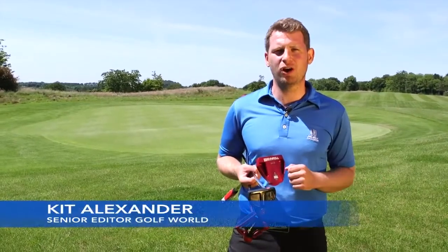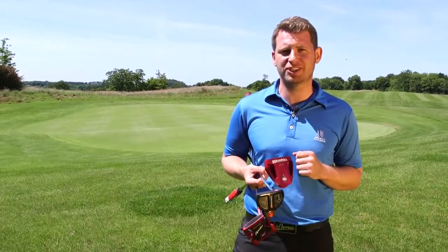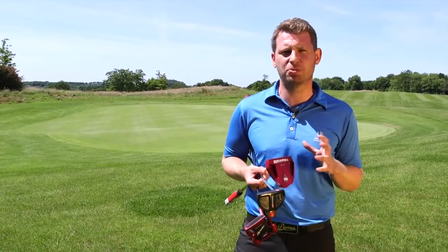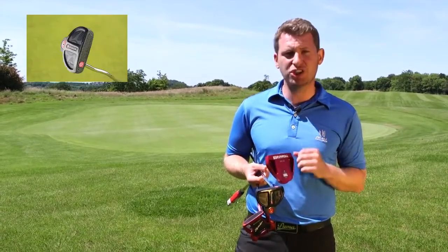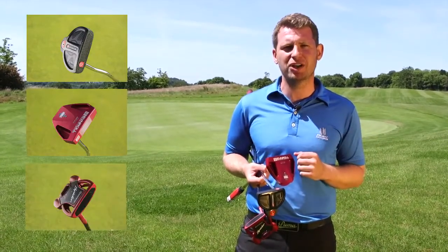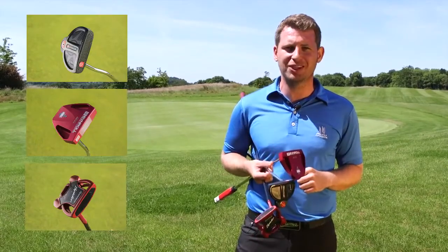Welcome to the 2017 Golf World Mallet Putters Test. We're here at the superb 4Golf Club Fitting Centre at Killeen Castle in Ireland, and we've got three fantastic models to put through their paces: the Odyssey O-Works 2 Ball, the EvenRoll ER6, and the TaylorMade Spider Tour Red. Let's get on the greens and find out which one of these beauties rolls it the best.